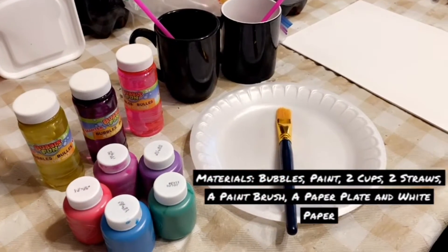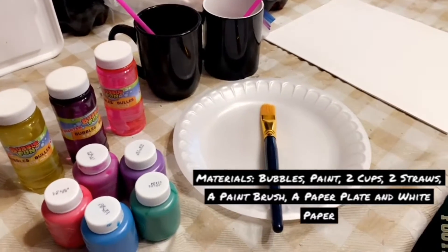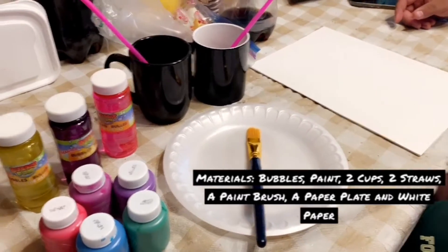So first you will need bubbles, paint, two cups, two straws, a paintbrush, a paper plate, and white paper.